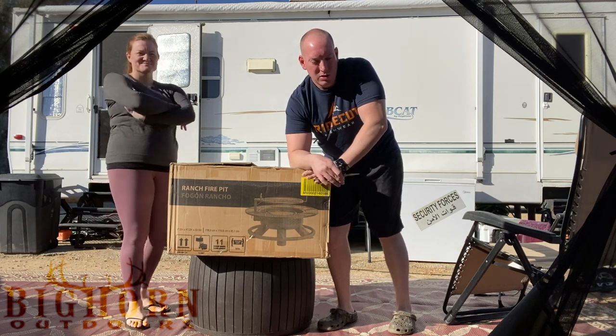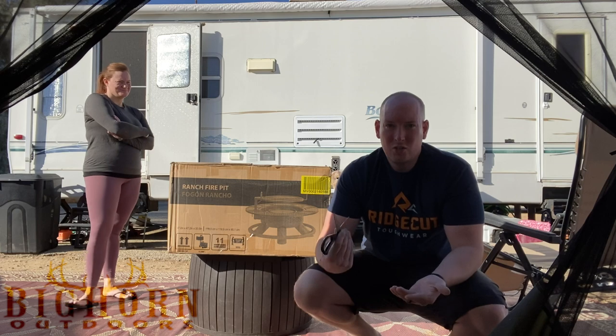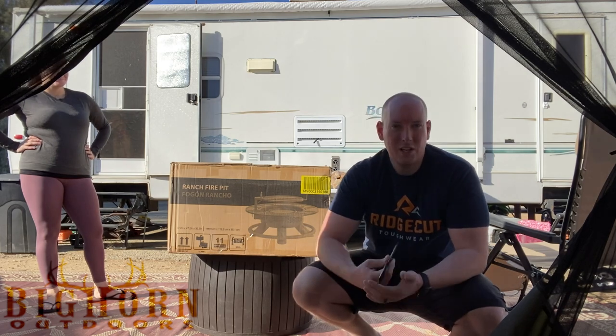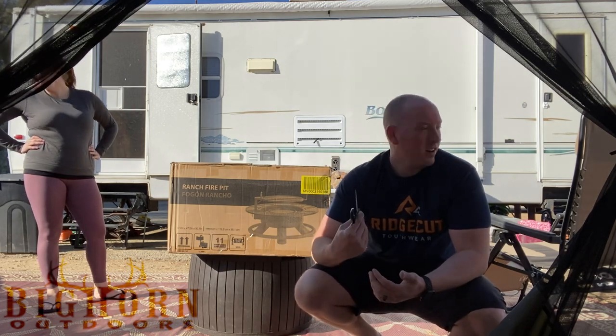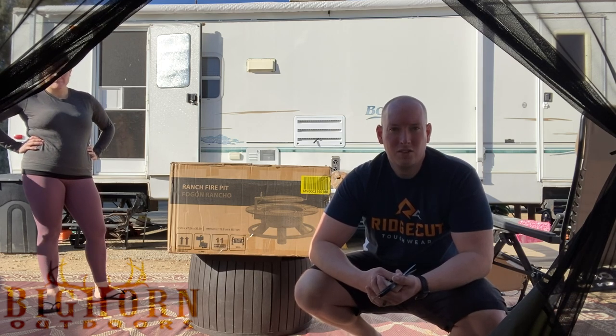We plan on bringing this to deer camp. You can even bring this over to ice fishing camp if you want — put it on the ice, grill up some fresh walleye out of the ice hole. There's just so many different things you can do for catch-and-cook or hunt-and-cook. So stay tuned, we're going to put this thing together. Hopefully it doesn't take too long and we'll get cooking and let you guys know what we think about it.